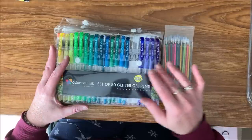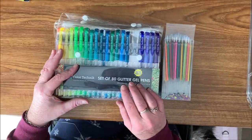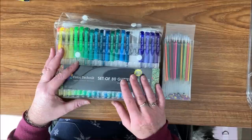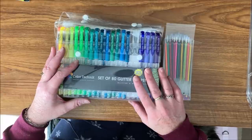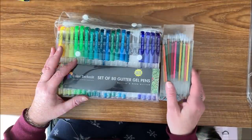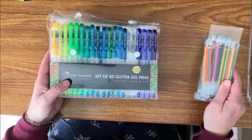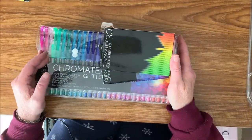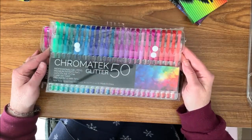The first one is Color Technique — I love this set. They have a smaller set; this is a set of 80. I will link everything that I'm showing you when I can, if they're all available on Amazon. These are the Color Technique gel pens and you can get refills for these. I have used quite a few of the refills because I use these quite a bit. I have since found a new favorite, thanks to Donna from Color with Donna — she was gifted some Chromatech glitter gel pens.